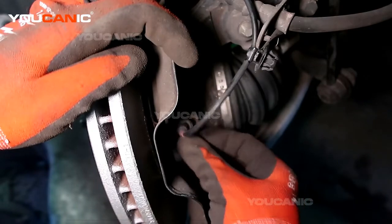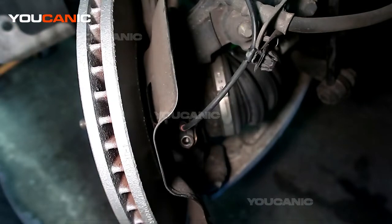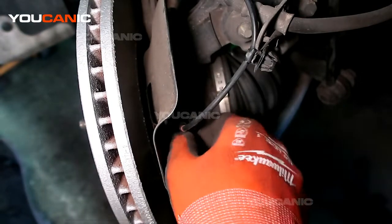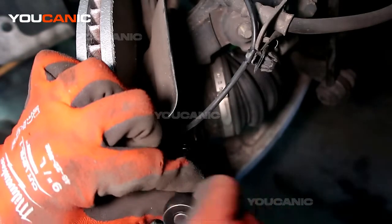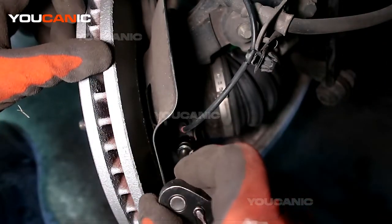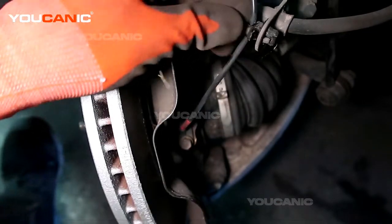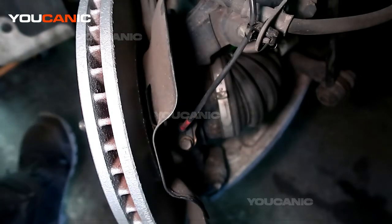Insert the new sensor right in there, then put the number 10 bolt to hold it in place and tighten that up. We've got this clip to just snap back into place. And that's how you would replace your ABS wheel speed sensor on your 2012 Hyundai Sonata. Thanks for watching — where you can be the mechanic.